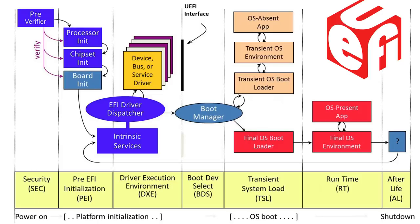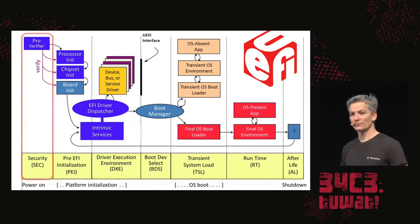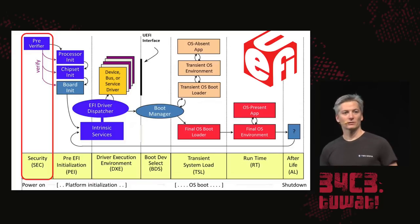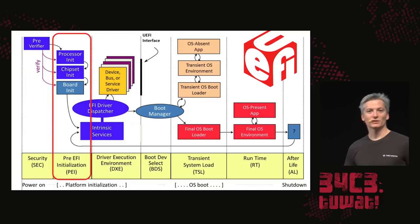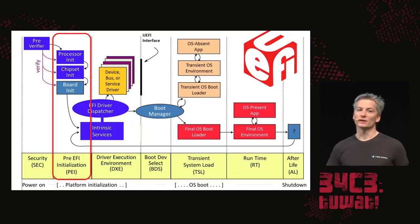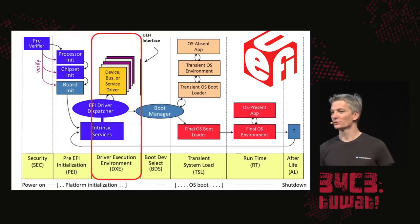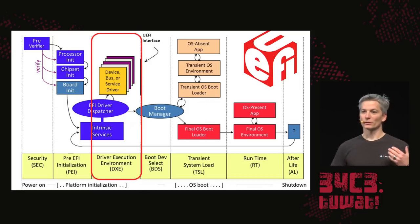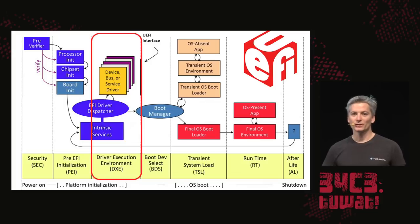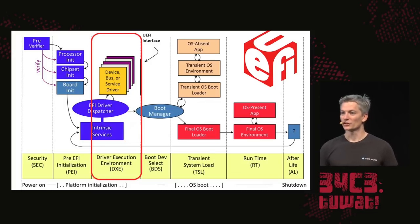UEFI goes through multiple phases as the system boots. The first phase does a cryptographic verification of the pre-EFI phase. The PEI phase is responsible for bringing up the memory controller, the CPU interconnect, and a few other critical devices. It also enables paging in long mode, and then jumps into the Device Execution Environment, or DXE phase. This is where UEFI option ROMs are executed, as well as all of the remaining devices are initialized.